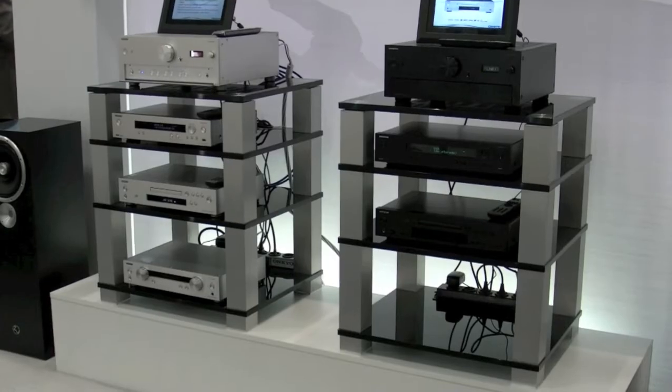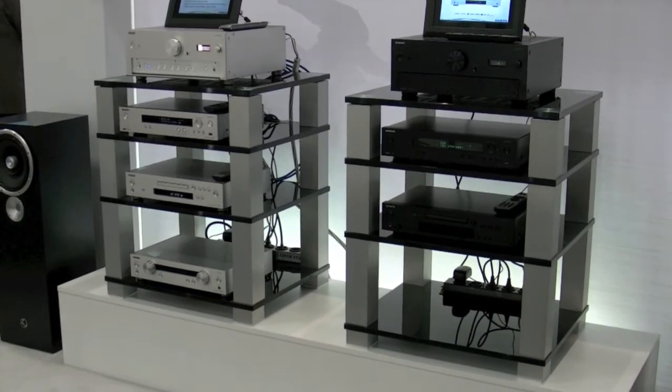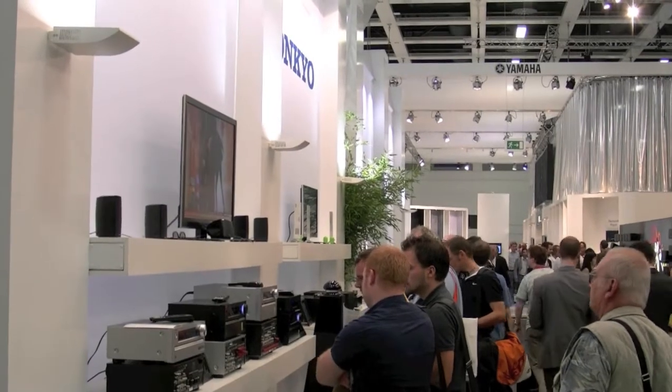Hi and welcome to Onkyo's IFA 2011 Showcase Report. Today I'm going to quickly run through the products we've got showing at IFA, from high-end 2 channel to our multi-channel.